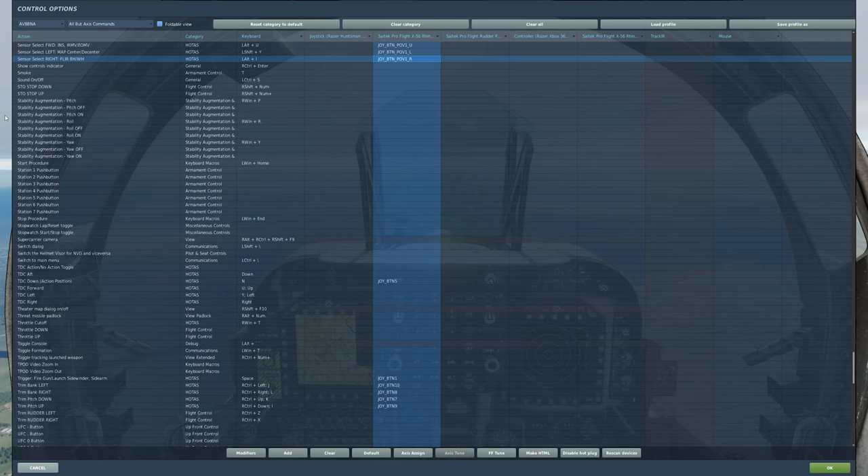Hi YouTube, Potato here. A great question that came up recently involved the Harrier and how to use Mavericks with just the dual mode tracker instead of the targeting pod attached.